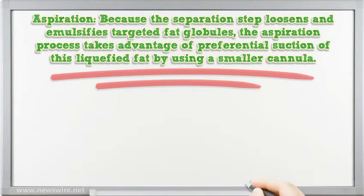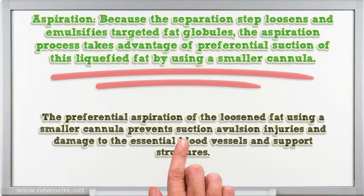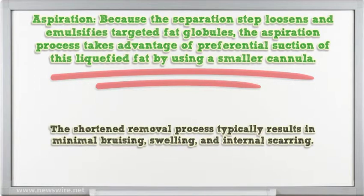In the aspiration step, because the separation step loosens and emulsifies targeted fat globules, the aspiration process takes advantage of preferential suction of this liquefied fat by using a smaller cannula. The preferential aspiration of the loosened fat using a smaller cannula prevents suction avulsion injuries and damage to essential blood vessels and support structures. The shortened removal process typically results in minimal bruising, swelling, and internal scarring.